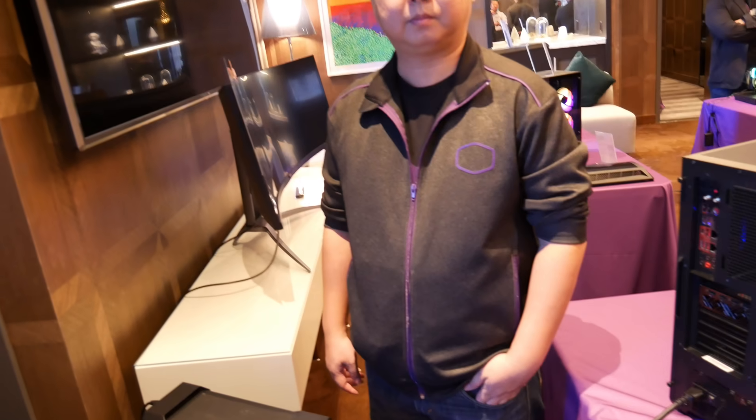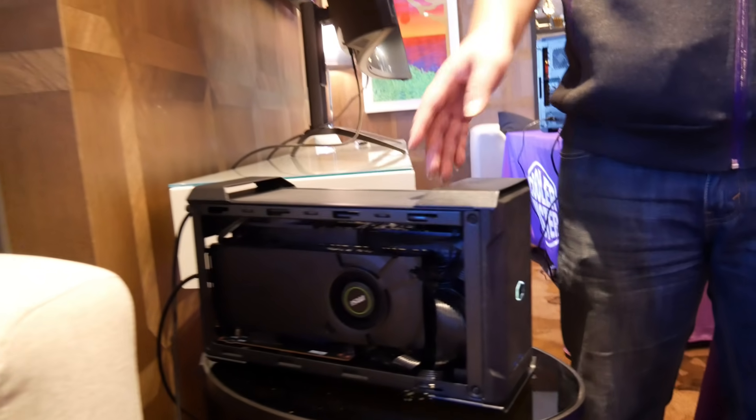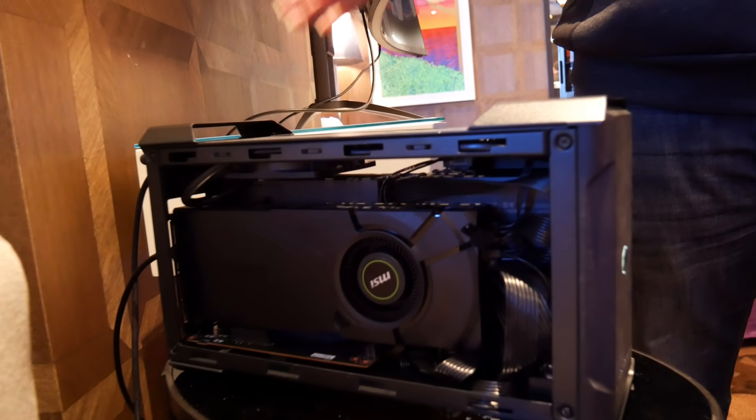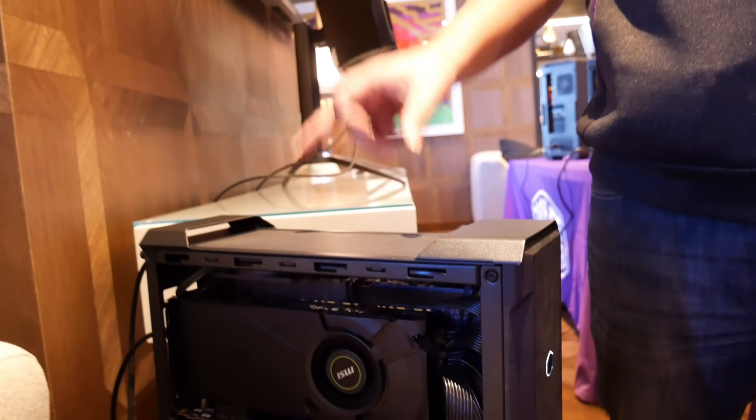I'm here with Wei from Cooler Master and he's got a very exciting product to announce — something nobody's ever heard of. This is a brand new NUC-based PC. Hello everyone, my name is Wei, welcome to the Cooler Master booth. This is the new NUC Intel case that we're working with them on — it's called the NC100. Intel is launching the Element H board that's utilized in the NUC.